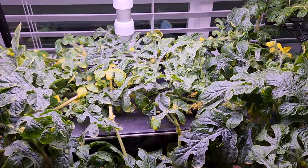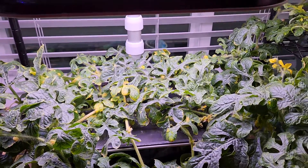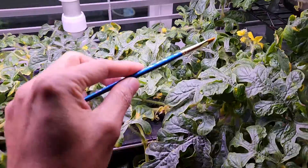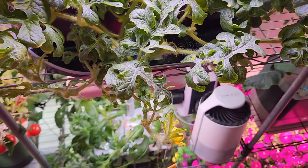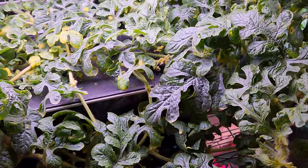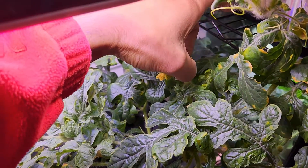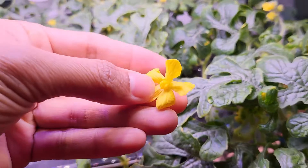Now let me show you the best pollination method that is working for me. There are many ways we can pollinate. The most popular method is to take a paintbrush, collect the pollen from the male flower, and transfer it onto the female flower. But for me the most effective method is to take the male flower entirely — just cut it off.